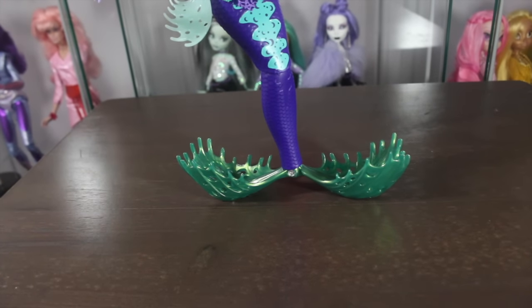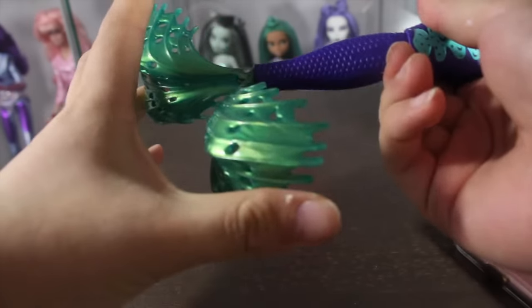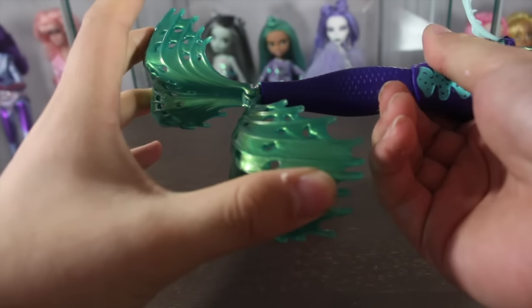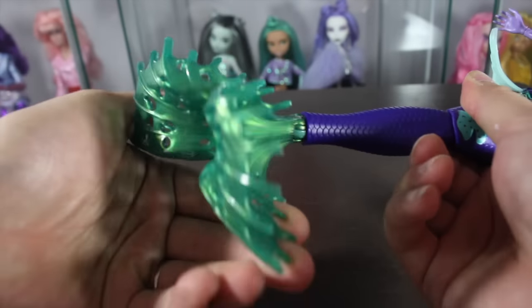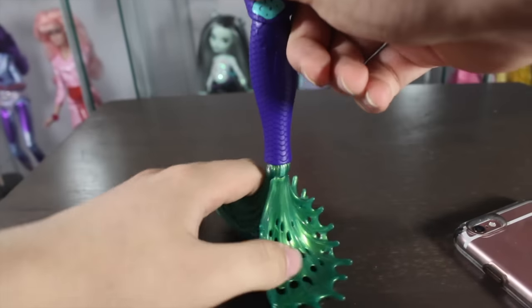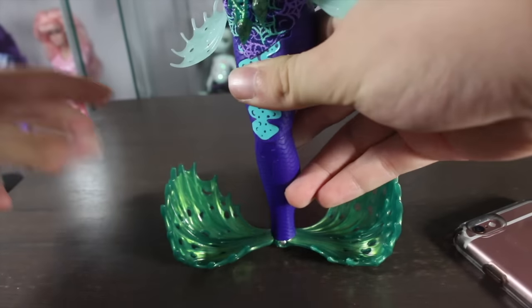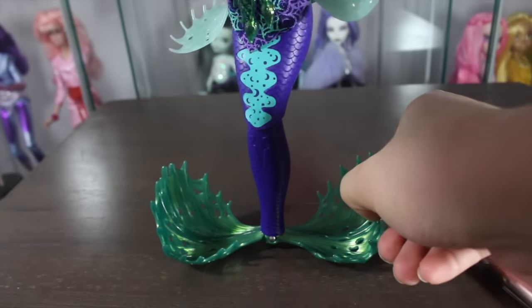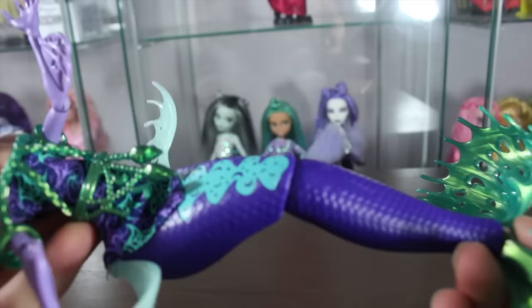Her tail is really articulate actually. The whole line has really articulate details. Basically it goes in and out so you can kind of curve it, and then it goes side to side. You can also twist it. It's this metallic iridescent green — I love the color of her tail. It's really well designed, kind of like a scoop-looking design. Moving up, her tail is also articulate here where she can bend back and forth, and it has a scaly texture to it.